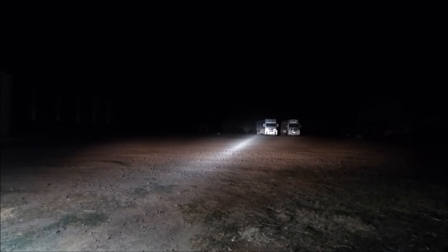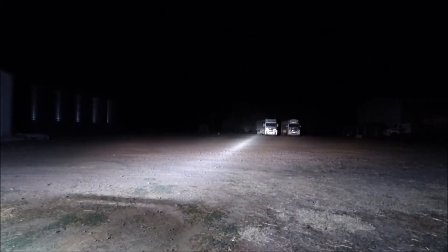And now I'll turn the light bar on as well. As you can see, that's the light bar in white, and it gives a lot better wider spread which is exactly what I'm after. With that and the driving lights I'm really happy with it.